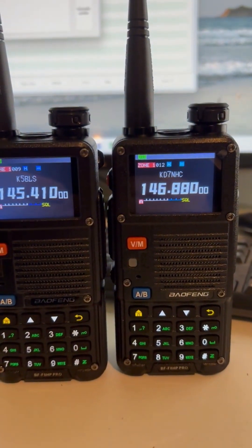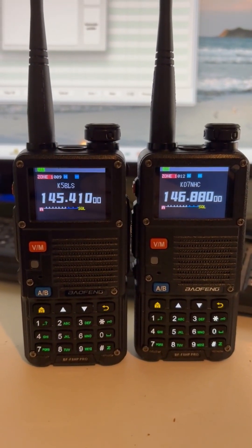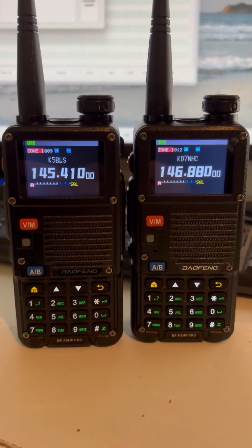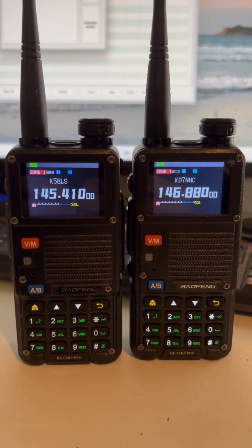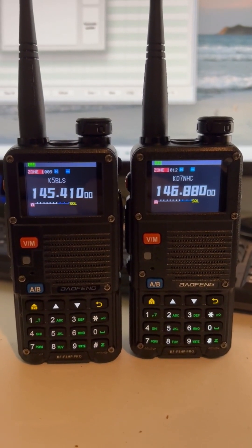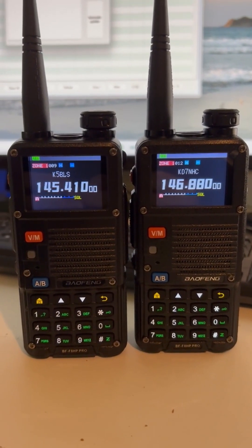I just bought another BFF8 HP Pro Radio to do some testing and trying out the GPSs on them. I noticed the new one came preloaded with version 33 firmware, whereas the other one I had to upload it myself. I discovered a little bug in the new firmware that comes preloaded on it, so let me show you what it's doing.